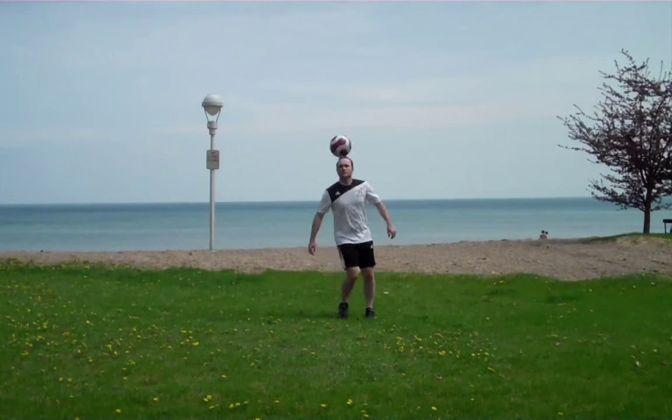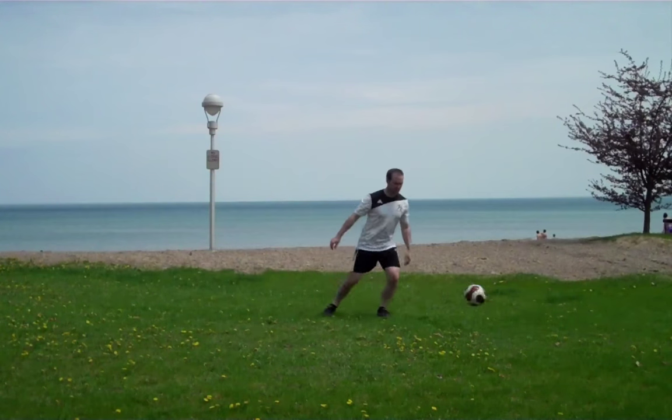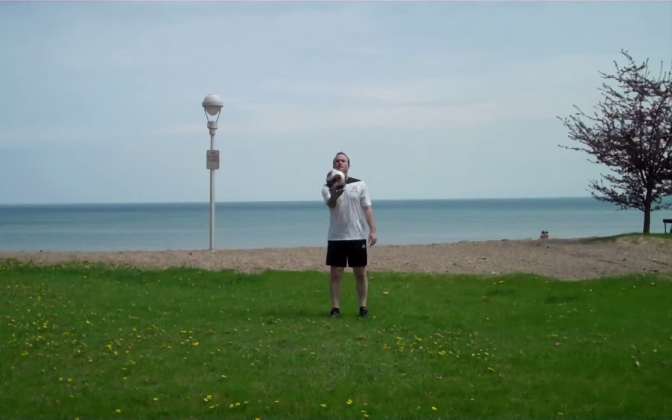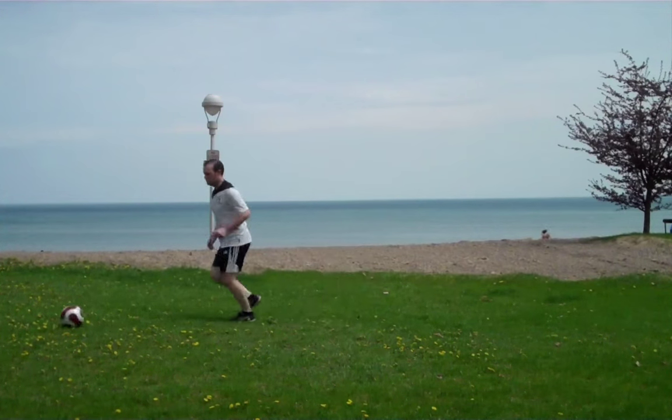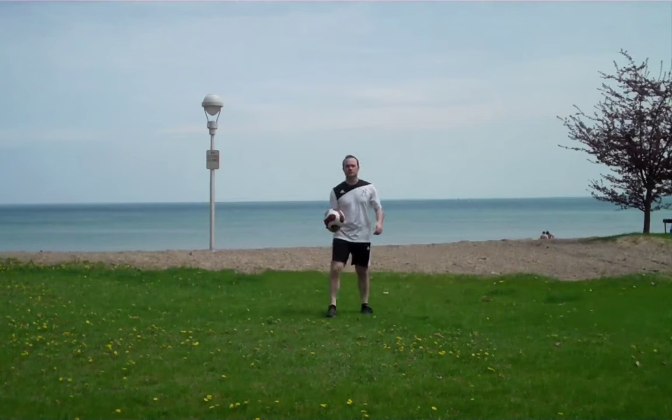Hey guys, it's Eric. Today I'm going to be teaching you how to trap the ball with the outside of your right and left feet when the ball's coming in high out of the air. The importance of this is when you trap the ball, you want to make sure it's not bouncing all over and that you get a good, clean, crisp trap on the ball.